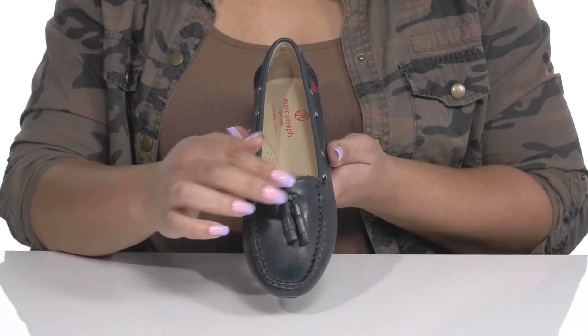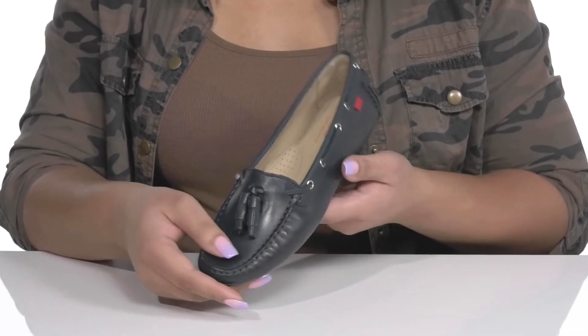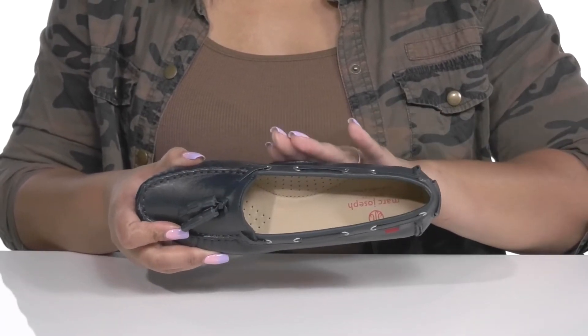A mock toe design gives you an elegant and sophisticated style. Inside, there is a leather lining with a cushioned footbed that has added arch support to keep you comfortable all day.